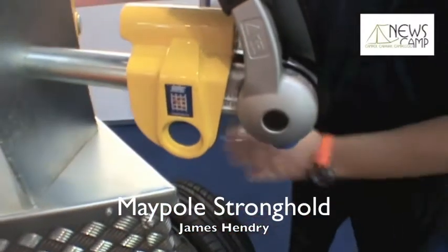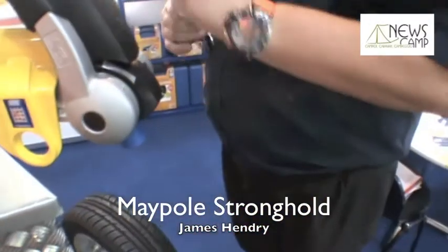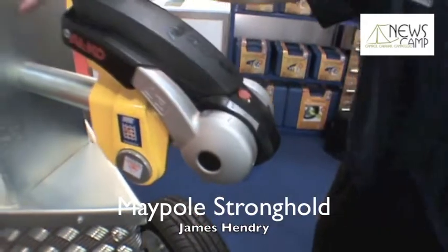So it goes on like so. Secure. Ten seconds to fit. It is SCM'd in Europe and Sold Secure in the UK, which means the highest level of security available. Very well received in the UK. Premium product.